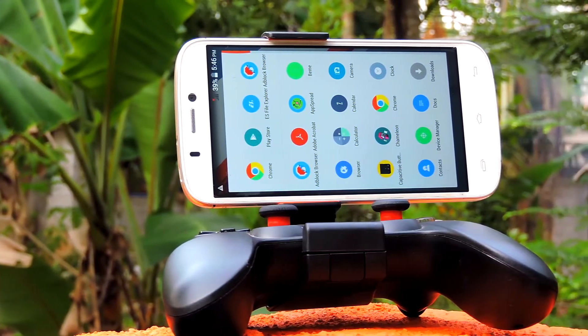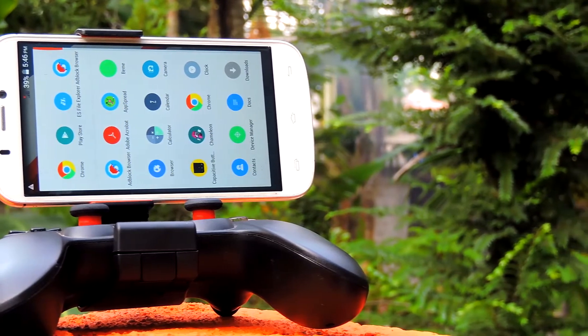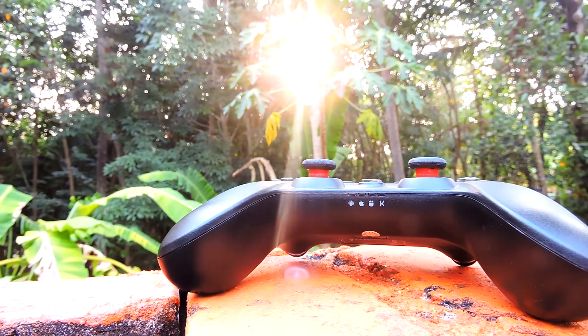The GameSir G3S is definitely a good controller and the best one that I have used. It is priced around 40 US dollars and 6000 Indian rupees. I will leave links in the description if you guys want to buy this controller. Check it out — I highly recommend it.